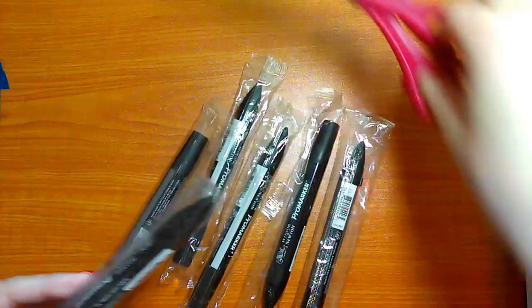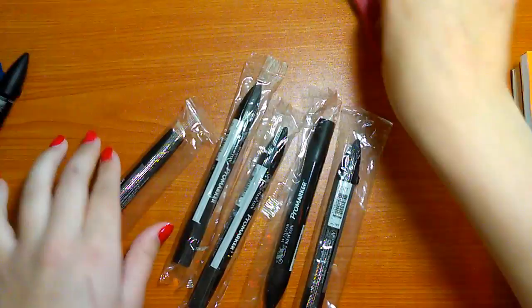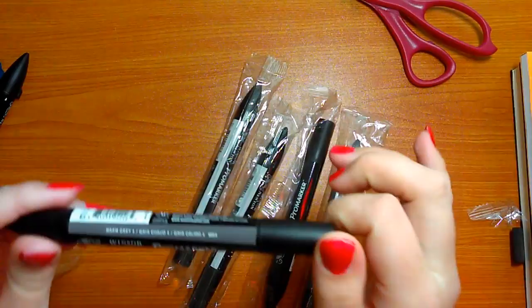Let's start with the Pro Markers. I have six Pro Markers in total — two black, two cool gray, and two warm gray. I have never used Pro Markers before and I hope to get some use out of them. They're Winsor & Newton brand and I got them at our local bookstore. So I have two warm gray four, two cool gray one, and two just plain black.